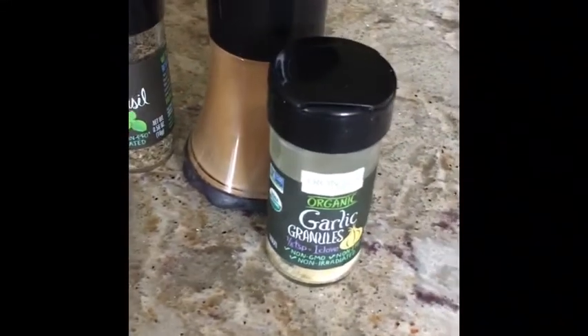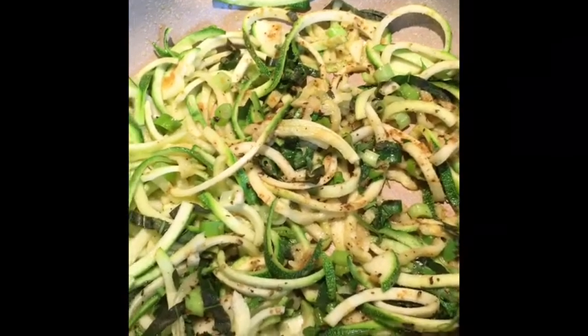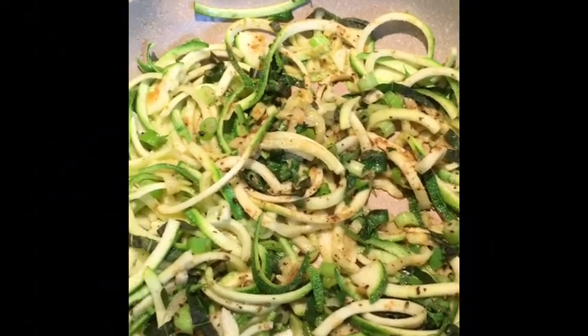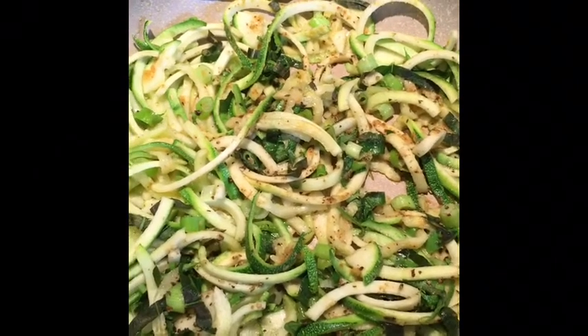This is one of my favorite dishes. Basically, I've just spiralized a bunch of zucchini and cut up a couple of green onions — one large zucchini is enough. Then I get that into some olive oil on a low heat. I don't want to cook olive oil very high, so I keep that pretty low, medium-low.